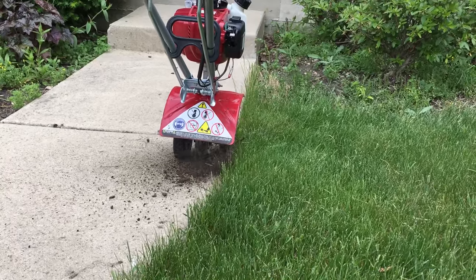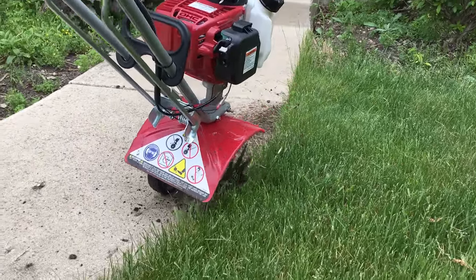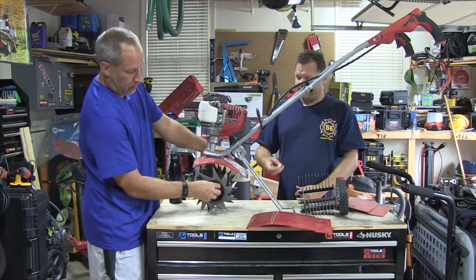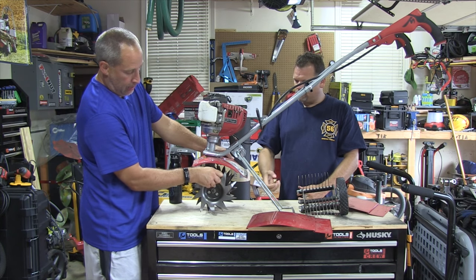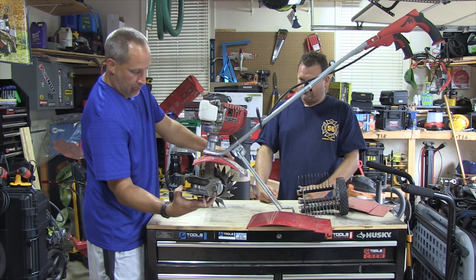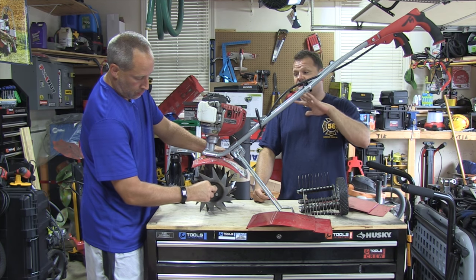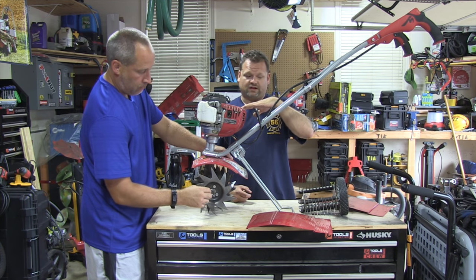With the Dethatcher, we didn't really use it that much, but it worked pretty well. And even changing attachments — if you want to change — it's just a quick cotter pin. Take it out, put your new ones on, and that's it. And those are also reversible — it turns into a cultivator tiller.